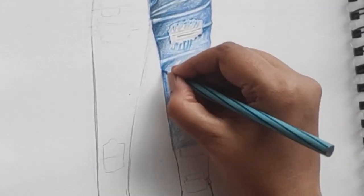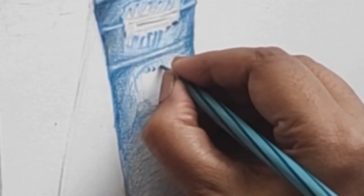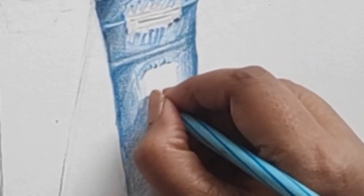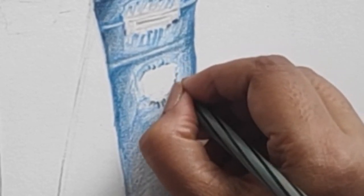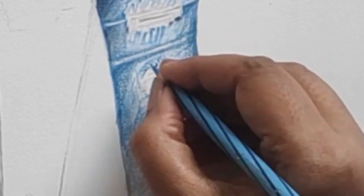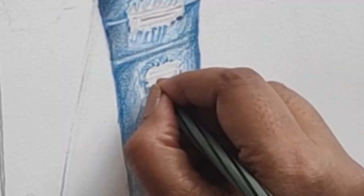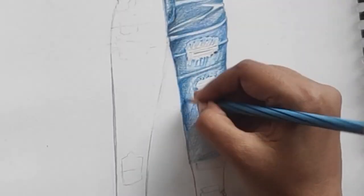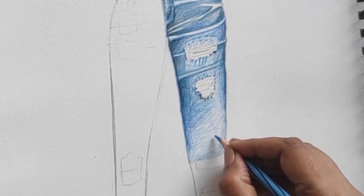It's a fitted jeans so the crease lines are going to be more towards the thighs. While doing jeans, you also need to know the styling — there are many different kinds, like skinny jeans, relaxed fit, bell pants, boot cut, and cropped. There are many different varieties of jeans and you need to know them — as a designer, you need to know your technical details very thoroughly.